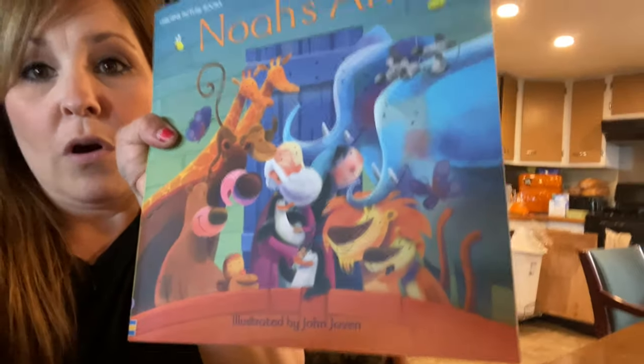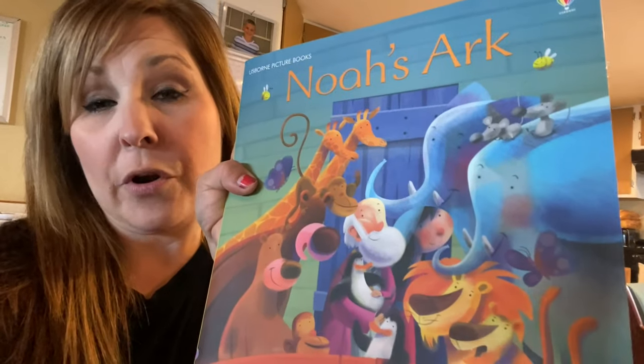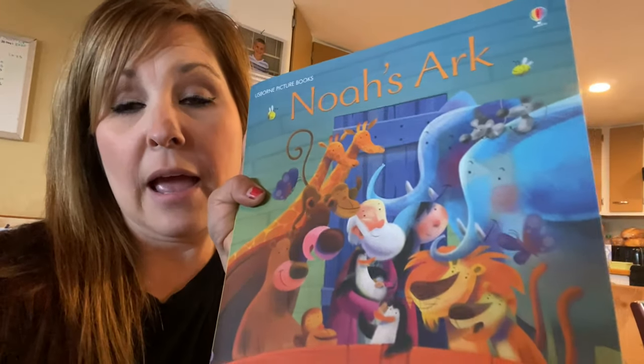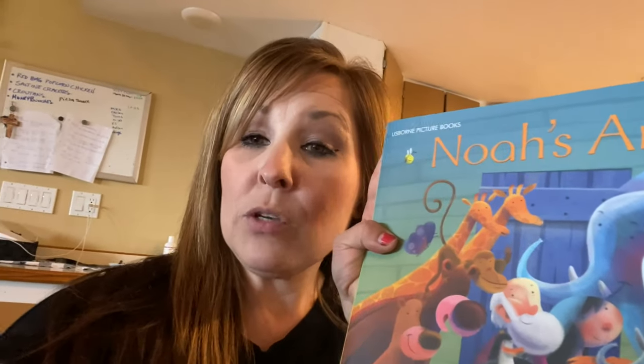I recently had a party — like a book party, I think it's Usborne — book party. And this is one of the things that my mom ordered for the kids and I'm going to go over it with them today. What's really cool is you also get the storybook to go with it, so I'm going to read the story and they're going to do the puzzle at the same time. That's what we're going to be doing today.